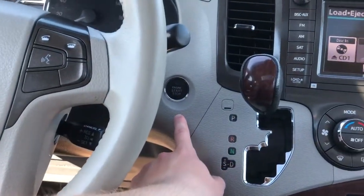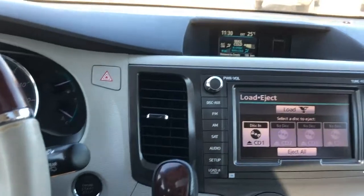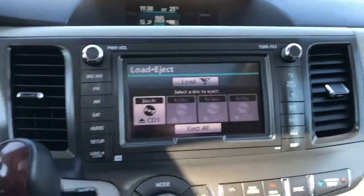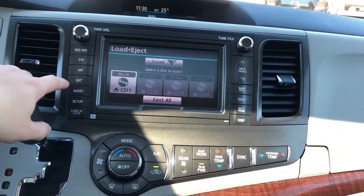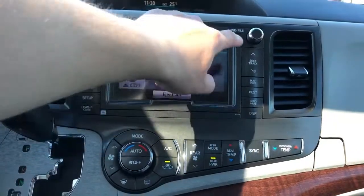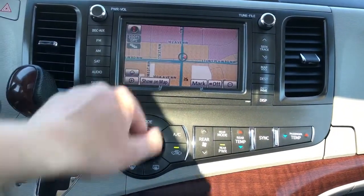Push start, hazards, and we have two screens here. The first one is for the climate. Then below that, we have our infotainment screen with satellite radio, our audio and radio controls, our station controls, and our DVD player controls.